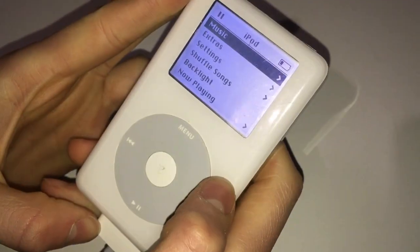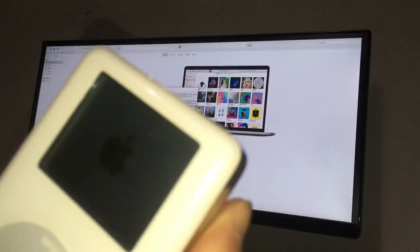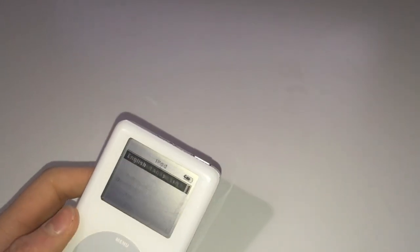Now it's time to connect it to iTunes. As you can see I am completing the restoring process. All we have to do is give it some wall power and wait for it to reset. And then we have it — a fully functioning iPod classic 4th generation.